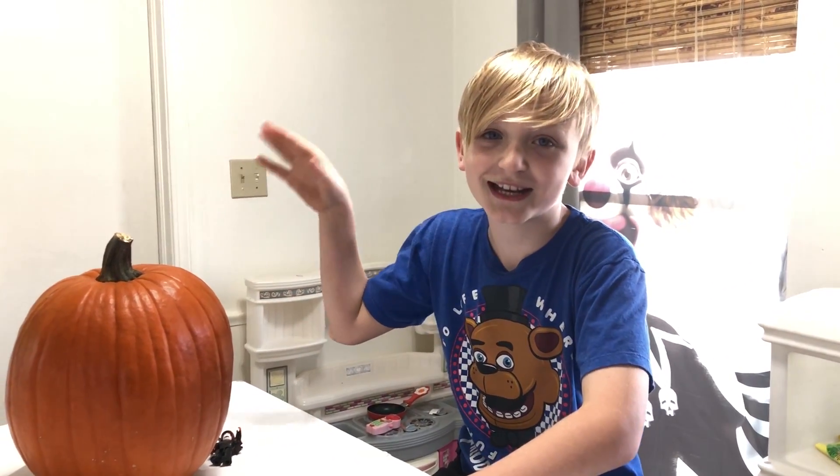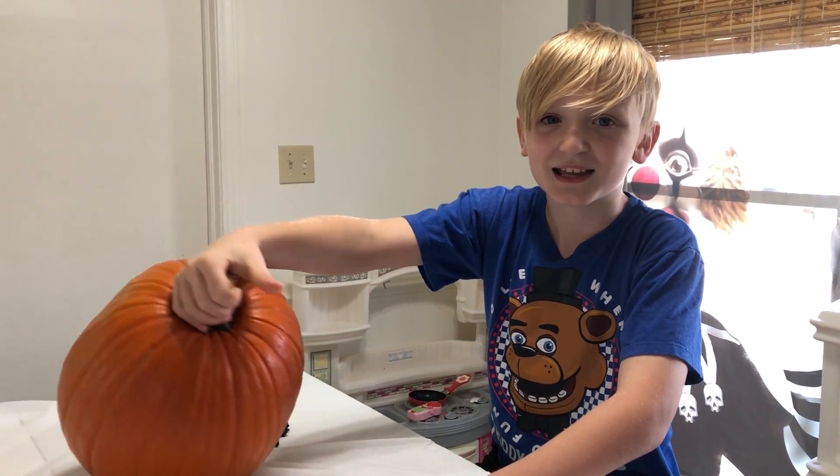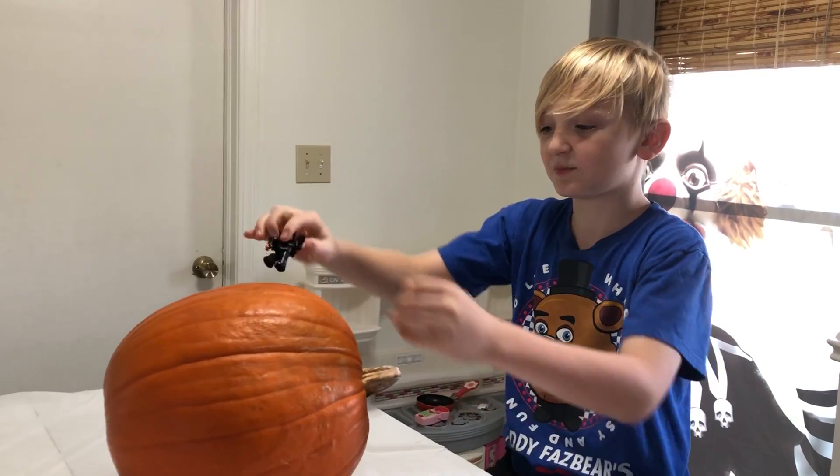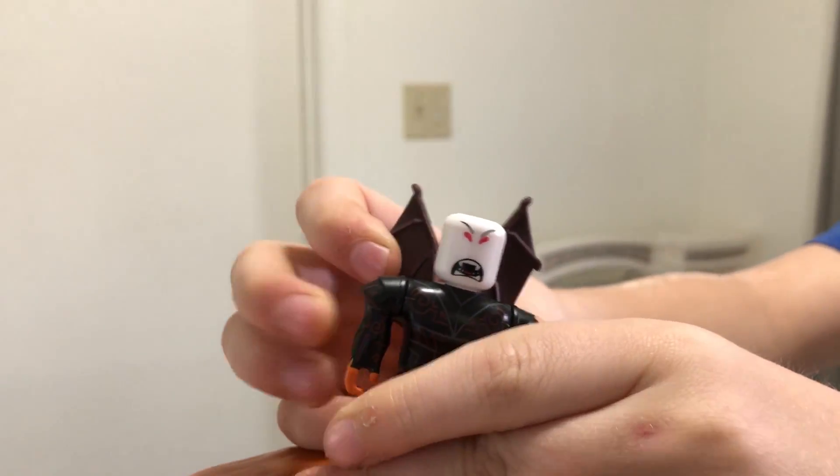What's up, Below-ganators! Today we're carving this bad boy. What are we carving him like? Both with and without the hat — without the hat, so without the loose. All right, let's open it up.